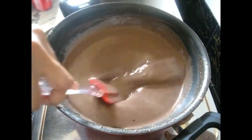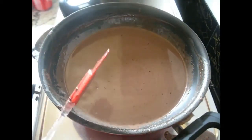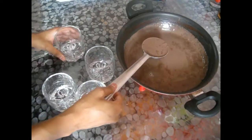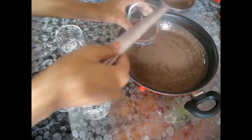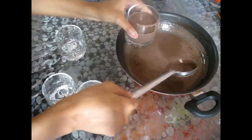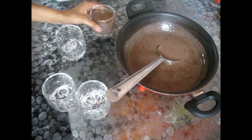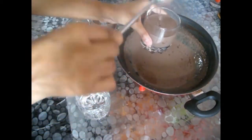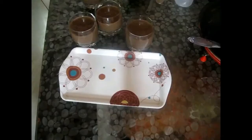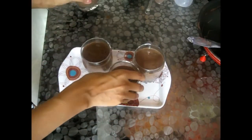You can see it has started to thicken. I've been stirring it for at least 15 minutes and it has thickened up. Now I will pour the mixture into fancy glasses — I've taken four glasses and fill them all up.